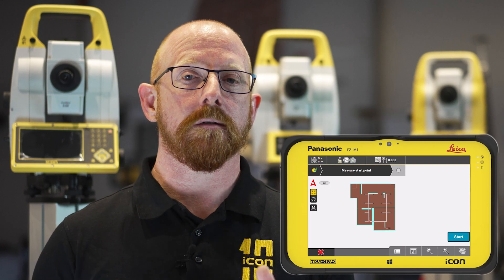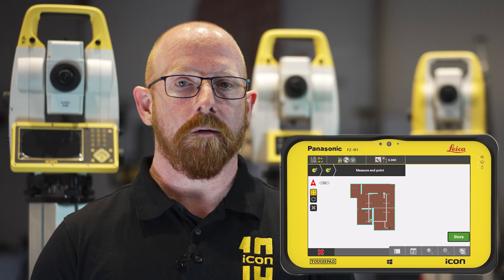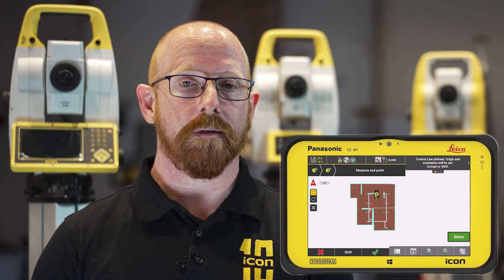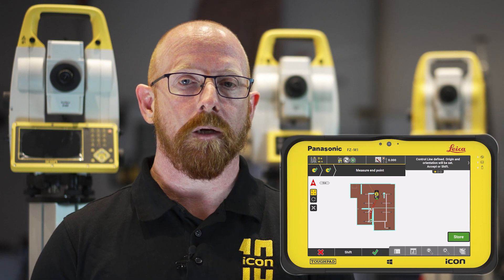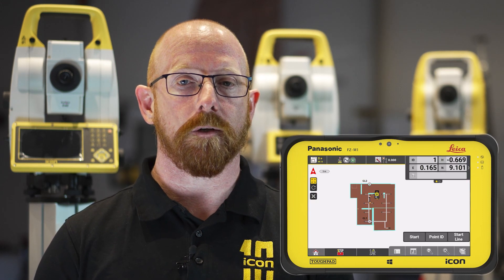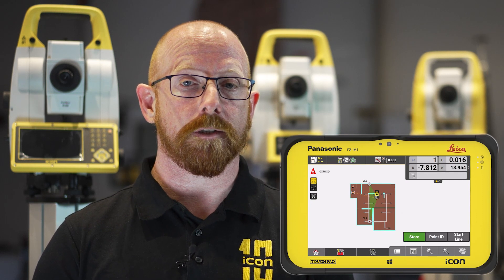One key area that we wanted to focus on in this release was helping you understand not only the quality but also the optimization of your setups. With Icon Field version 7.5 we now include a setup graphic. When you've completed your setup we will show you not only the quality of the measurements to your control points but actually an indicator of how good your setup is.